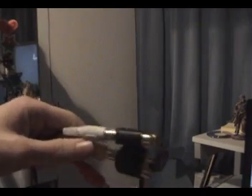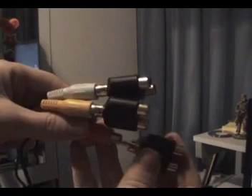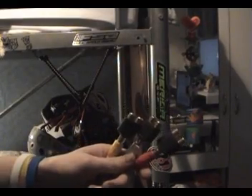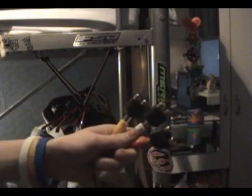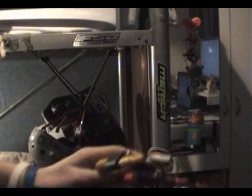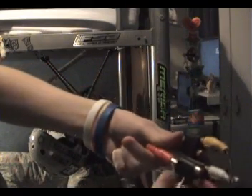You want to put the splitters into each of the RCA plugs. It should look something like that. Then take one end of the double-ended RCA cable that came with your EasyCap and connect red to red, yellow to yellow, and white to white. Then get the Xbox RCA plugs and do the same — yellow to yellow, red to red, and white to white.